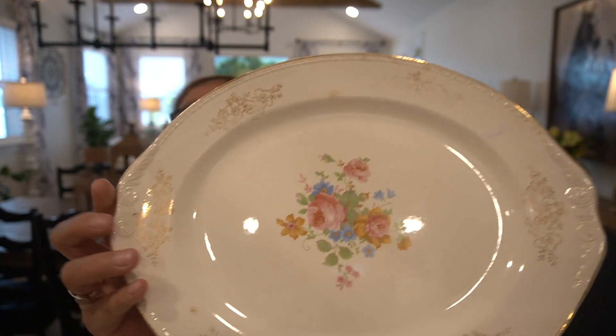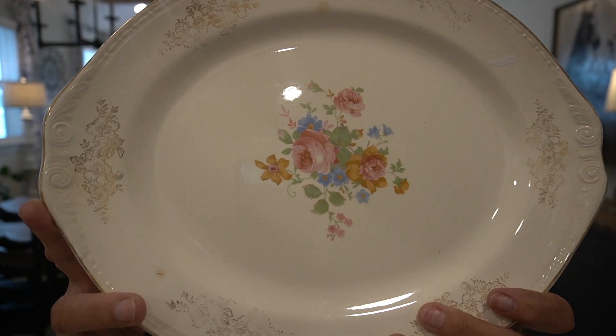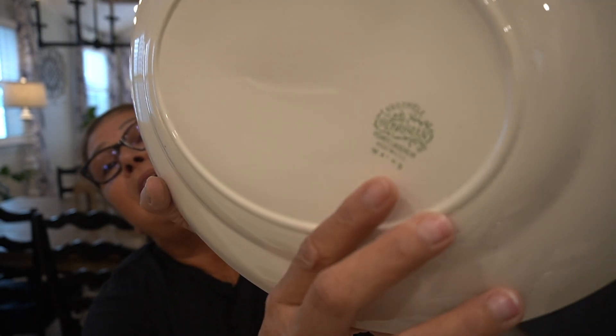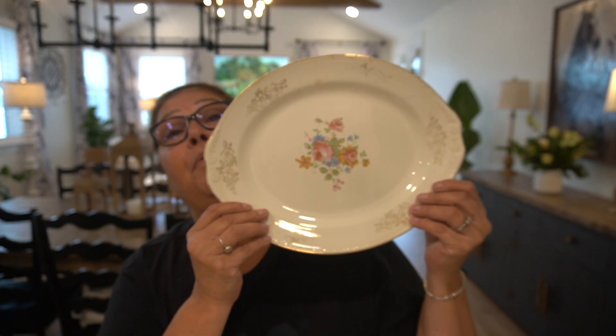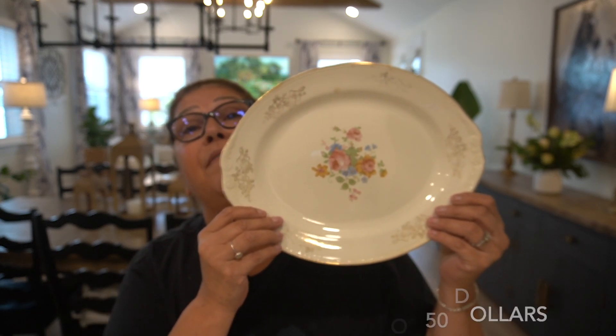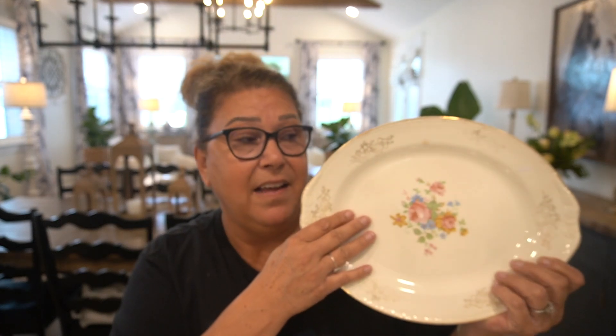This first piece I'm going to show you is a platter. I did not find this exact one online — I found other platters very similar, but not this particular one. This is an eggshell Georgian Homer Laughlin. It has a number on it but it's kind of faded away. It is so pretty and very neutral, just so beautiful and exactly what I'm going for. Six dollars. I found all three of these for $6.